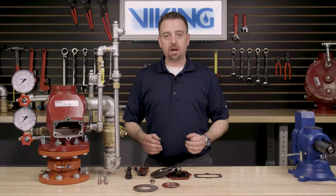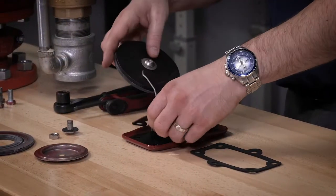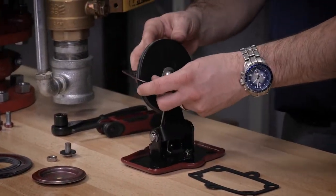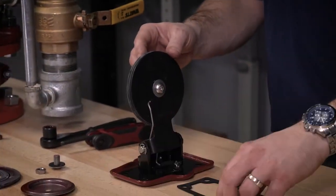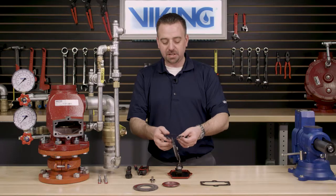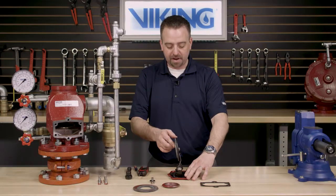The last component of the rubber replacement kit would be the cover gasket. We can remove the existing cover gasket by sliding it over the clapper assembly. We can install the new cover gasket by sliding it over the clapper assembly and lining up the holes of the cover gasket with the cover of the valve.